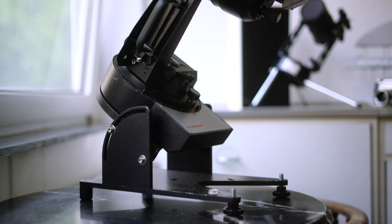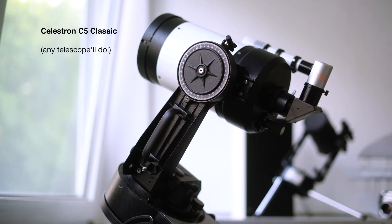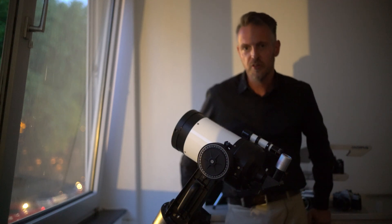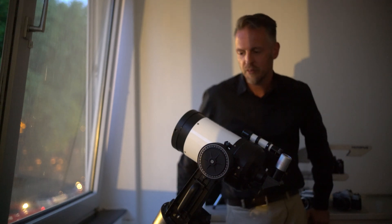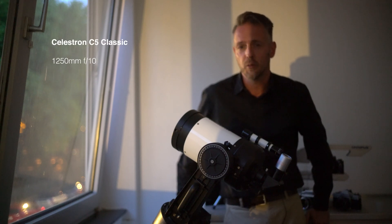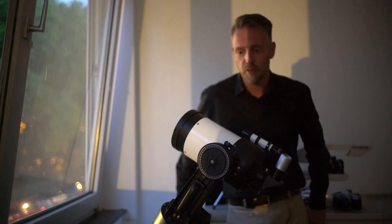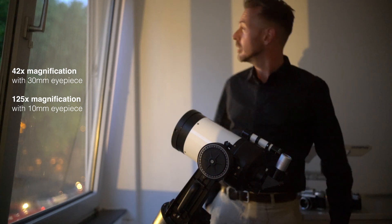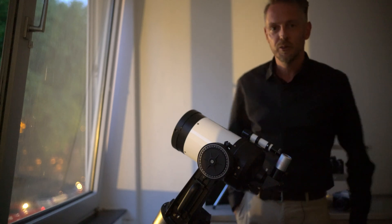This is the setup I'm going to use tonight — as you can see, night is already approaching. This is a Celestron C5 telescope; it's got a five-inch aperture, that means 125 millimeters of aperture, and a focal length of 1250 millimeters. Now all we have to do is wait for the moon to show up there behind the houses on the opposite side of the street, and then we're ready to take our photo.